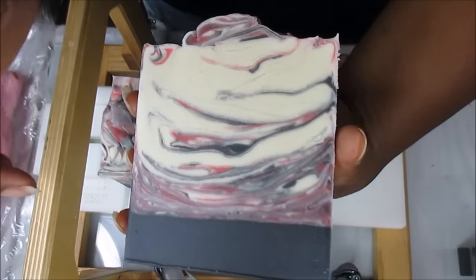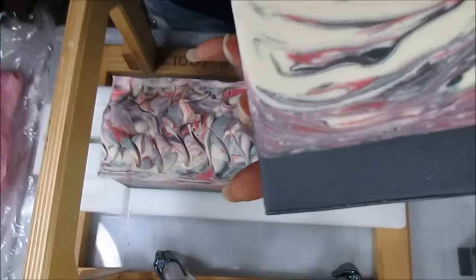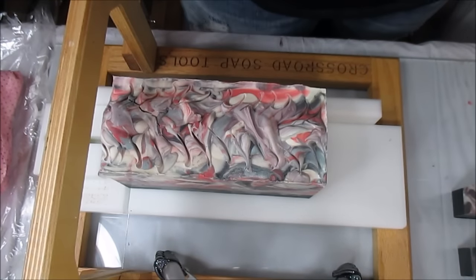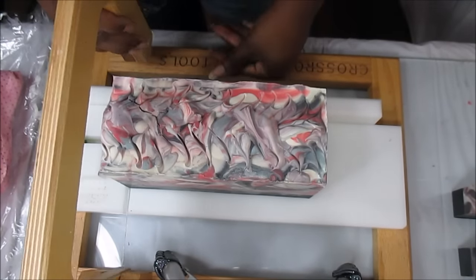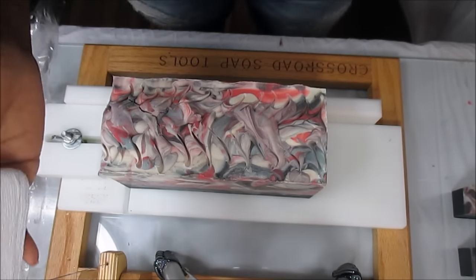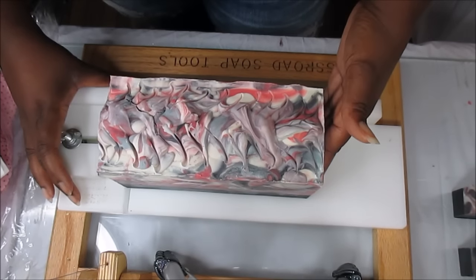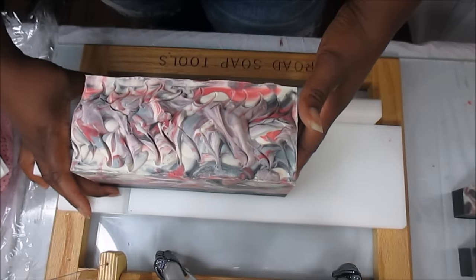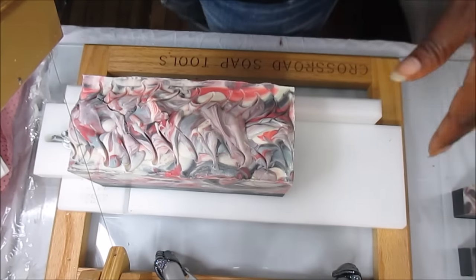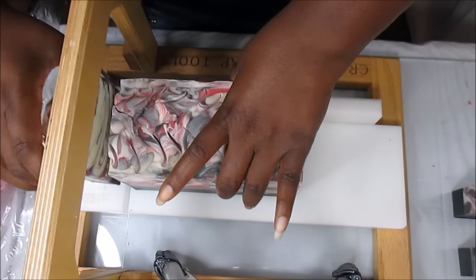That dehumidifier has just been love, oh my gosh. The difference in my soaps — how fast they've been curing versus before. It's been crazy humid in here. I'll come in and there are soaps that are like seven or eight months old and they're like wet. This soaping studio is very tiny, not a lot of air circulating, and I can only open one window because I have a huge rack in front of the other one.